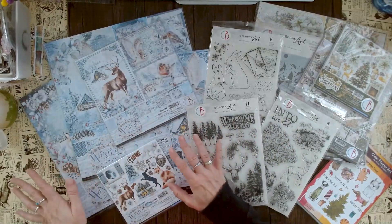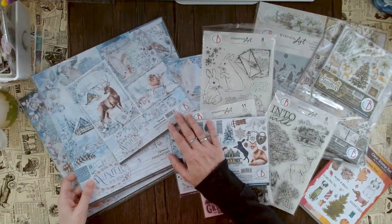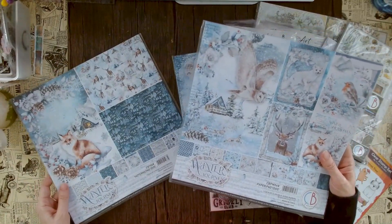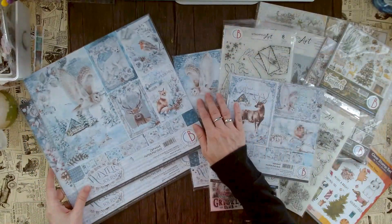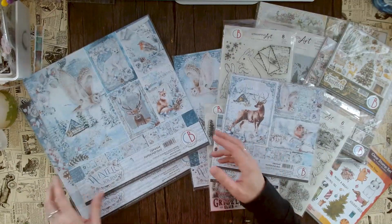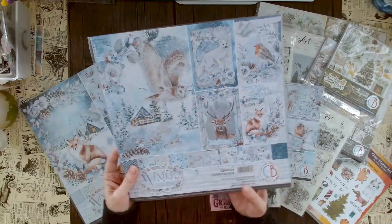I absolutely adore this new paper called 'Winter Journey.' With this collection we have not only the paper pad but also a 12x12 patterns pad, an A4 creative pad, 8x8, and a 6x6 fussy cutting pad. Let's open all of this up so you get an idea of what this beautiful release looks like.